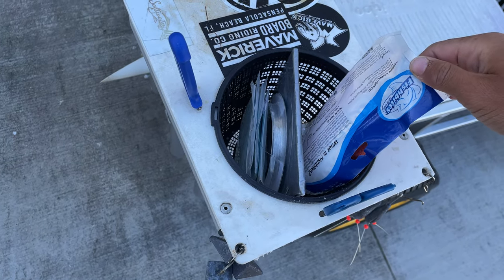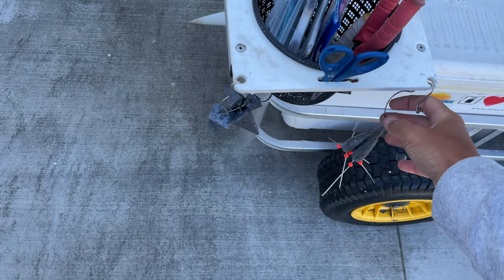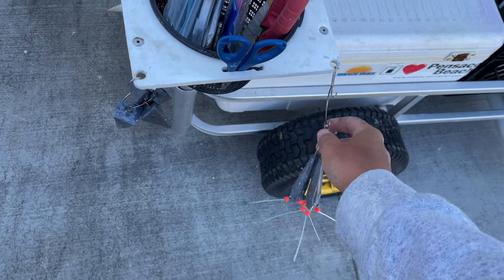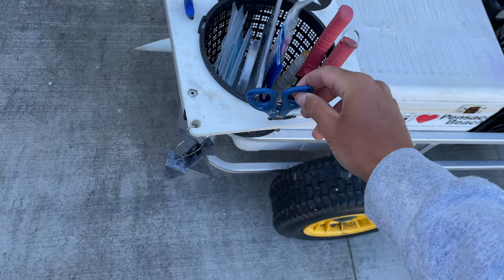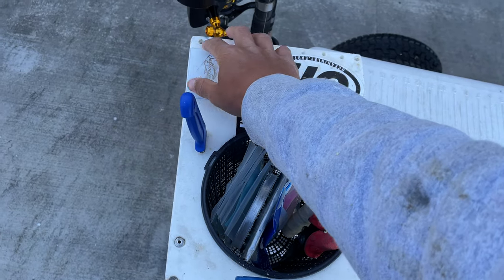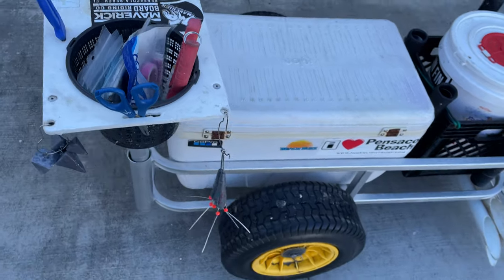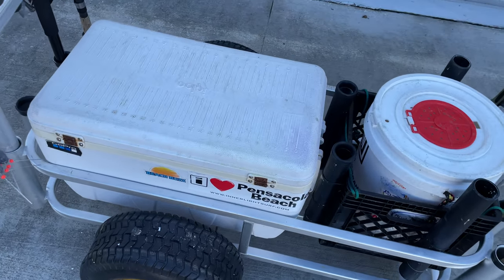I've got pliers, hook removers, fish bites right there, a couple arcs for rigs and whatnot, these little hooks right here for weights, scissors, a knife, a good little cutting board. You can store a bunch of rigs right there — lures and whatnot. And over here we've got my big cooler.